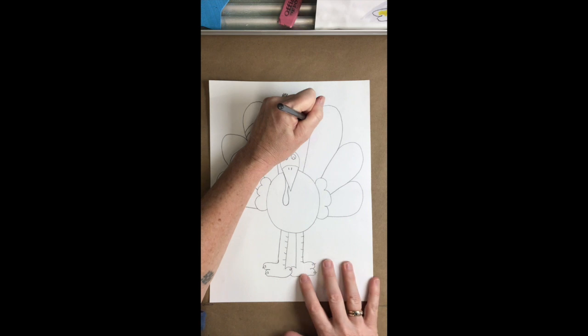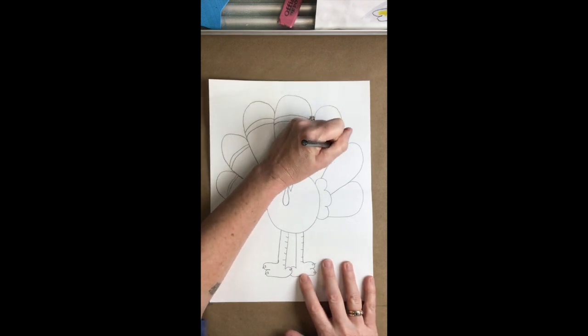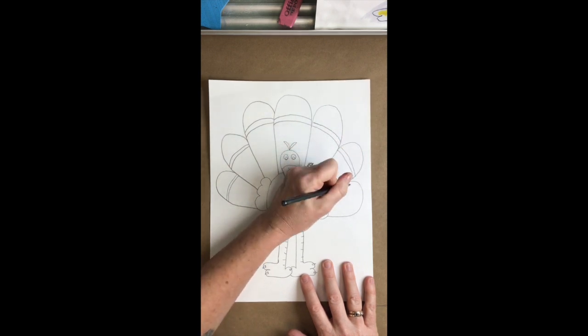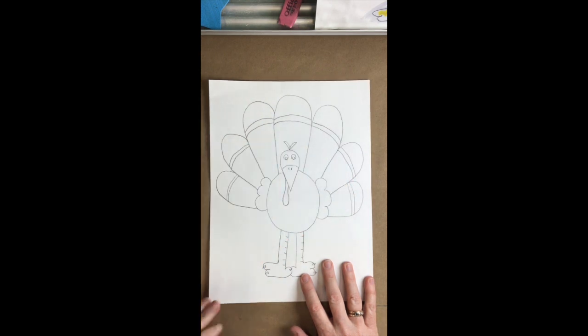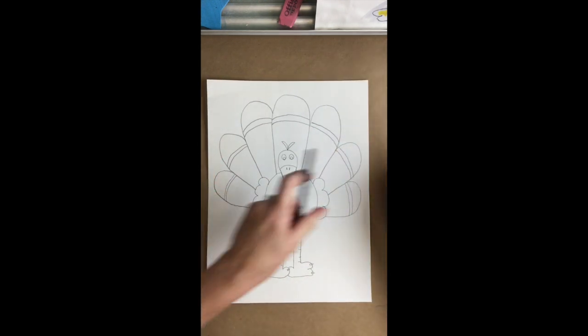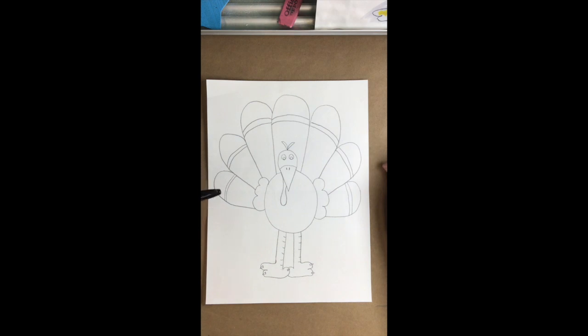Did you know Ben Franklin actually wanted the turkey to be our national bird? He admired the turkey so much he thought it would make a better representation of the United States than the eagle, but the eagle — the raptor — won out. At this point I would change to Sharpie and trace over all of my lines so it darkens everything up and sharpens the image.